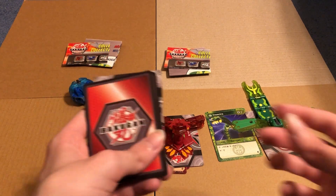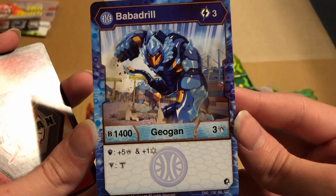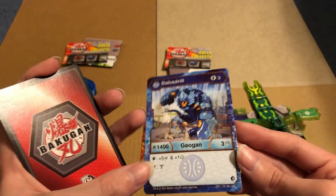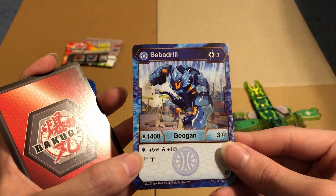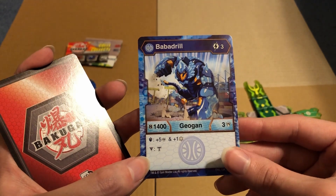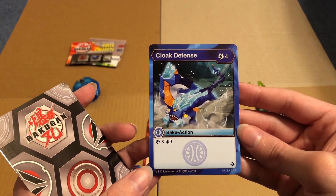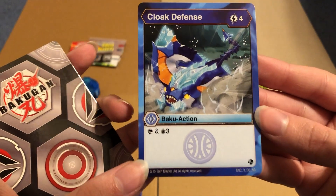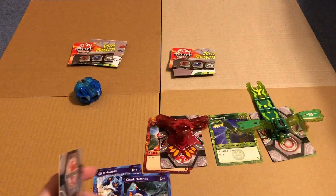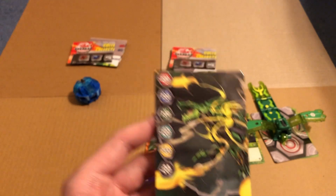Time for Bubba Drill, or whatever. Three energy, 1400 B-power, three damage. When landed on a magic shield you get plus five damage and plus one frost strike - I don't remember what frost strike does. Then we have Cloak Defense: four energy, scan, and plus three of something - I don't know what that symbol is, tell me in the comment section below. Something good for this attribute, and for Ventus.